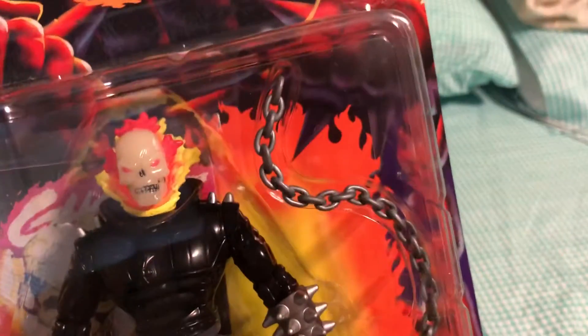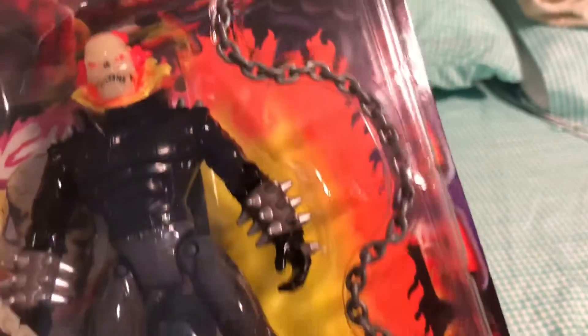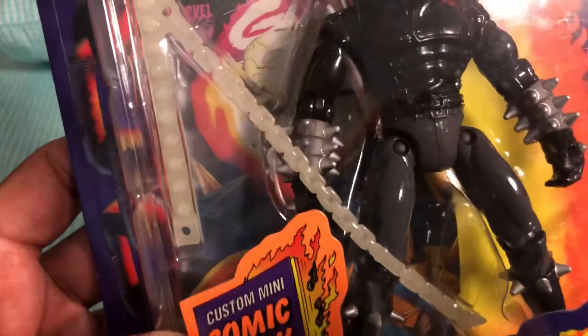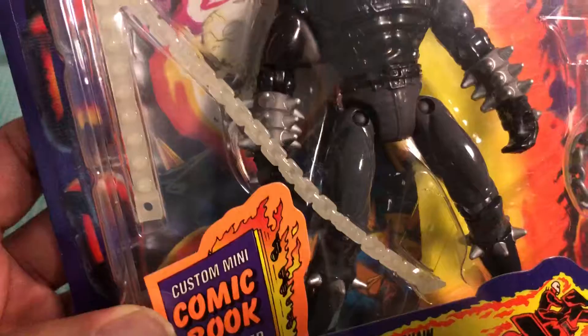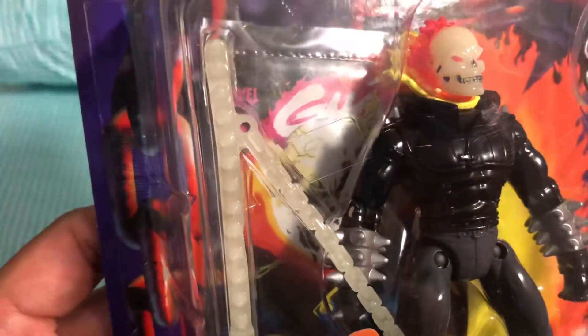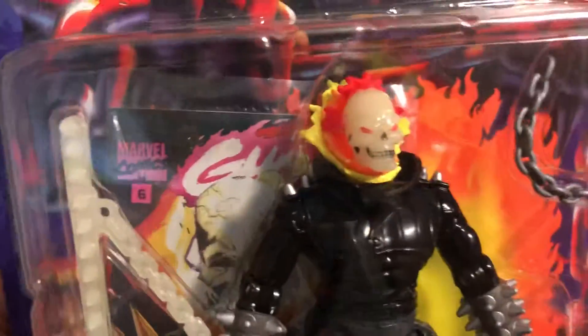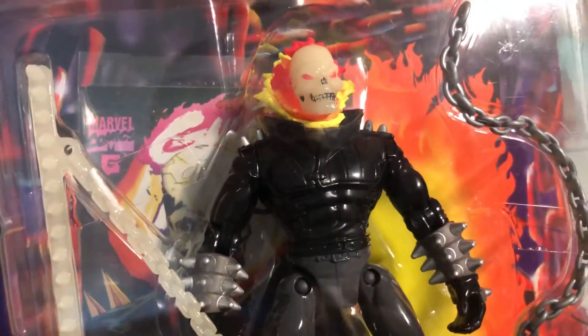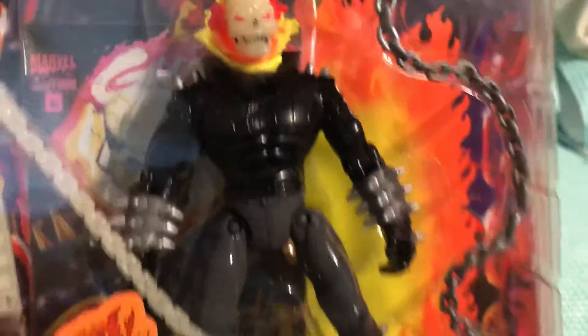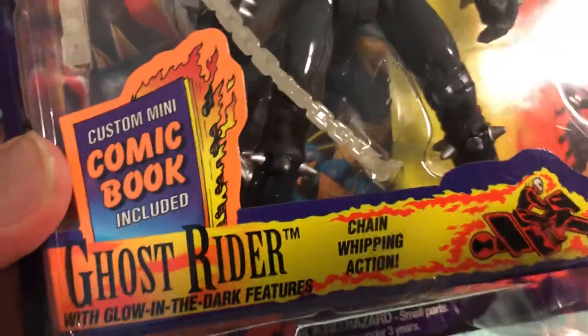He has a silver chain that he uses as a whip, and he also comes with a glow-in-the-dark chain and spikes. I believe those go around his waist and around him, though I'm not quite sure.